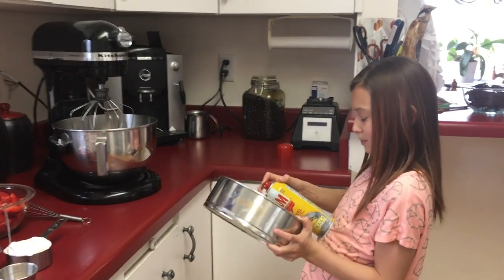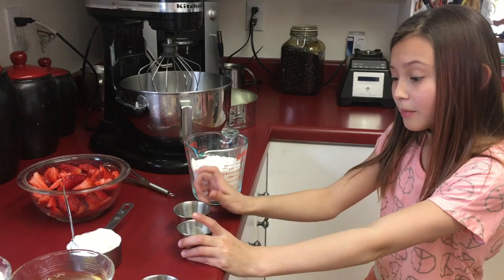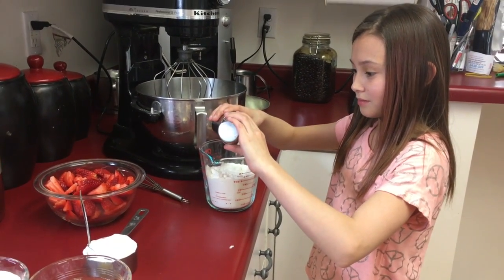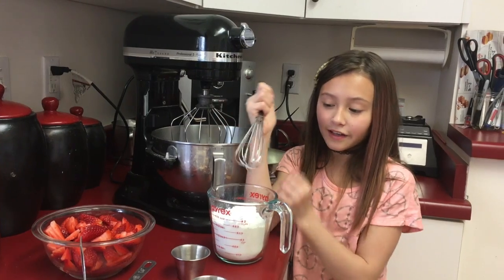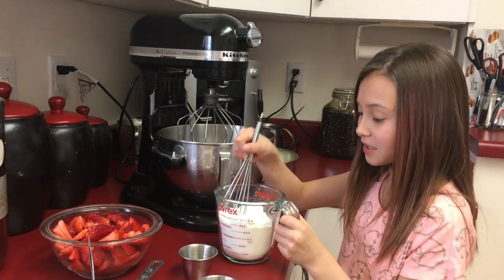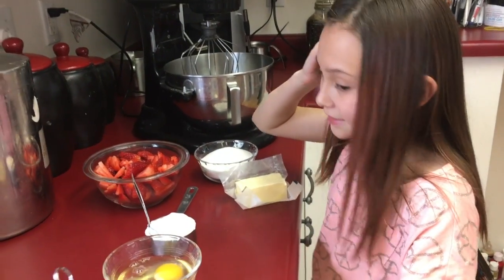We're just going to spray our pan with oil. Now we're going to combine our salt and baking powder, then combine it with your flour and mix them together. Set this aside.